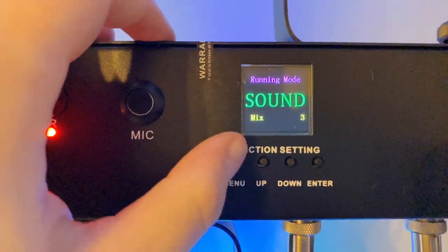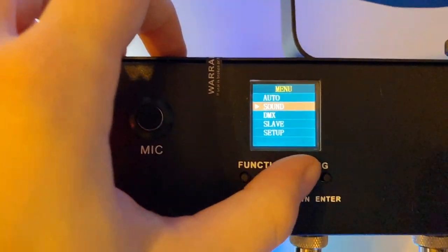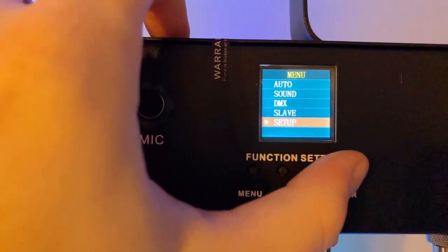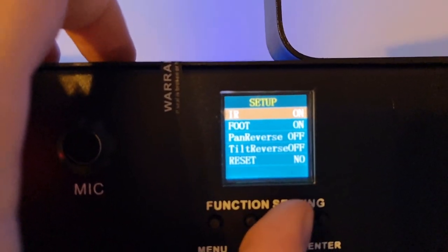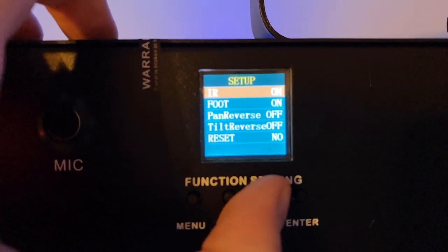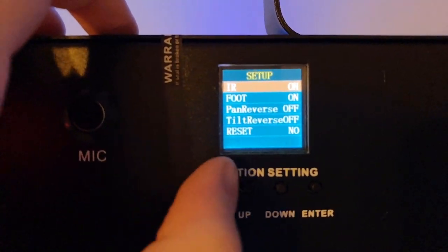The menu — you can see a nice color LED screen there. Hit menu and you can go up and down through auto and sound mode. Here's your DMX slave and setup. If we hit enter and go to setup, this tells us if we want the remote on, the foot switch on, pan reverse off, tilt reverse off, and you can reset as well. If you want to know what all that stuff does, just look it up.